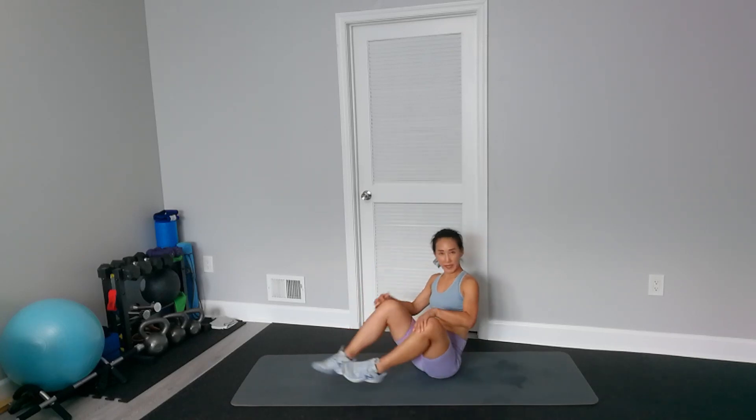Well done, well done! Congratulations, you did it! If you like my workout, give me a thumbs up. Click the subscribe button down below the video. Leave your comments below so I can improve my channel. See you next time.